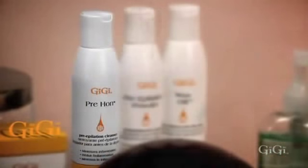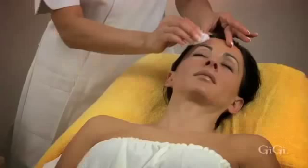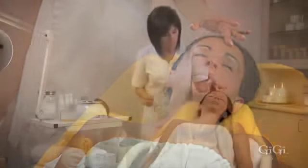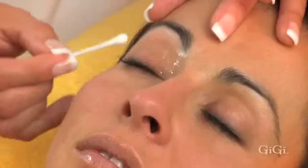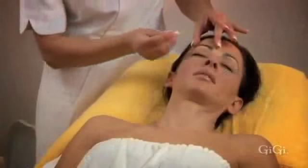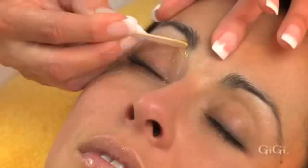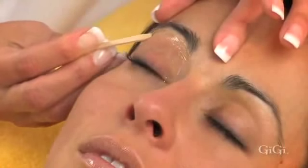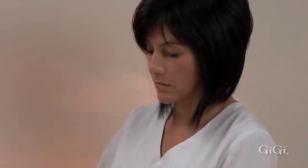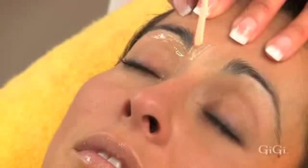Cleanse with GG pre-wax pre-epilation cleanser and pat thoroughly dry with a tissue. Dust a thin layer of GG pre-epilation powder. Next, using the fine applicator at a 45 degree angle, apply GG facial honey beneath the brow line. Then apply a thin layer of GG facial honey in the center area between the brows, in the direction of hair growth.